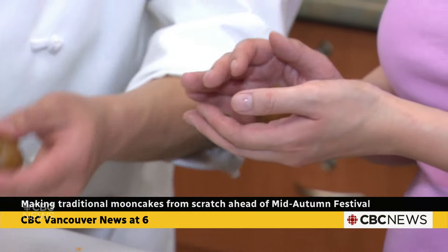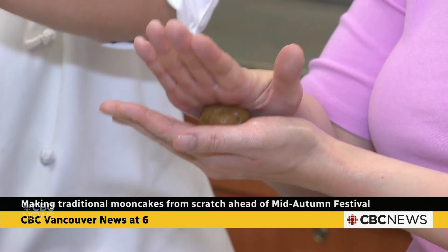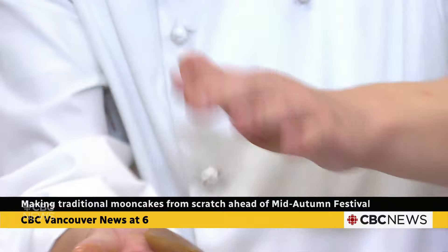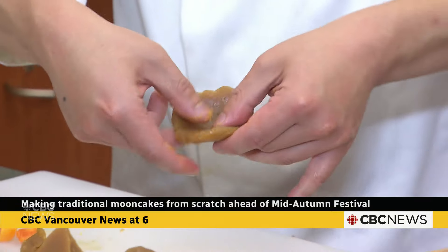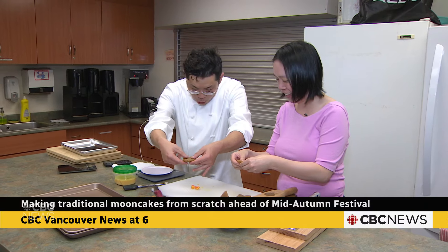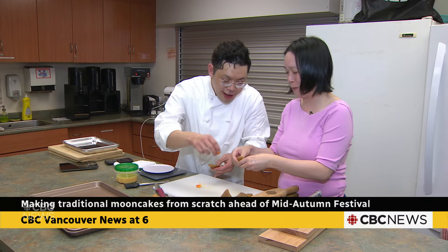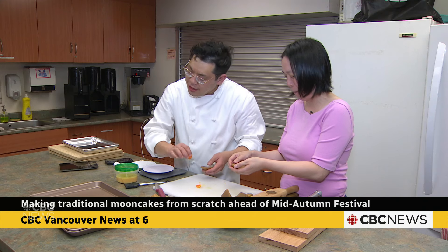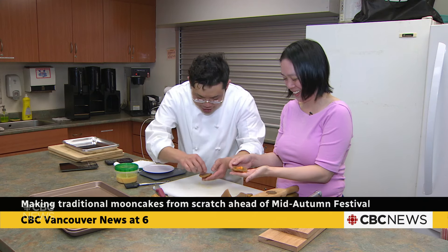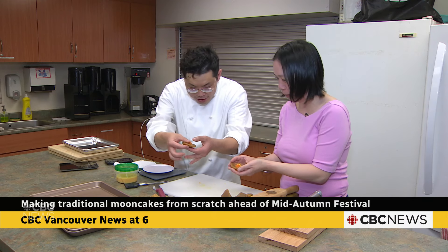Caroline, do you want to give it a try? Take a ball, smash it in the palm — two pumps. Take it flat, then use your fingers as a support and make a small disc. Place the yolk in the center — be delicate with the folding.